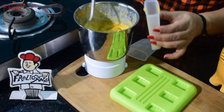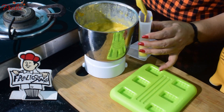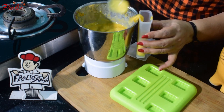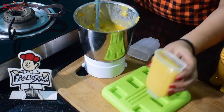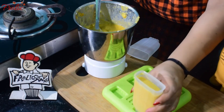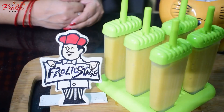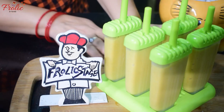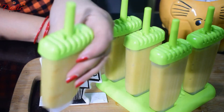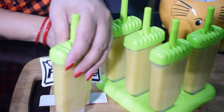I will fill the mixture into a mold. If you have a mold, fill it in; if not, you can fill it in a small glass. After filling, we will tap it so that no air bubbles remain inside. Check if there are any bubbles and tap them out. Otherwise you will end up with an icy, uneven texture.